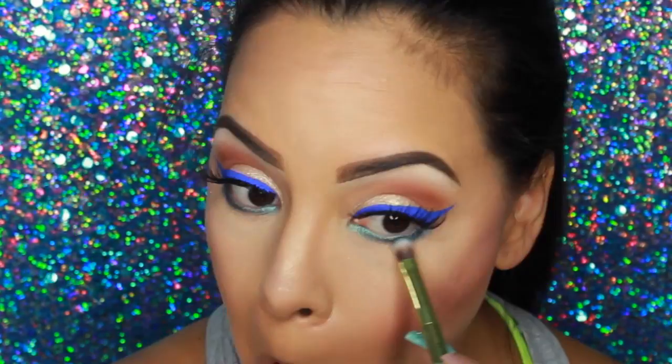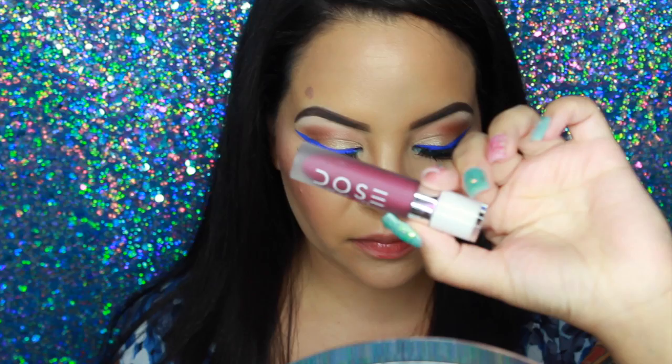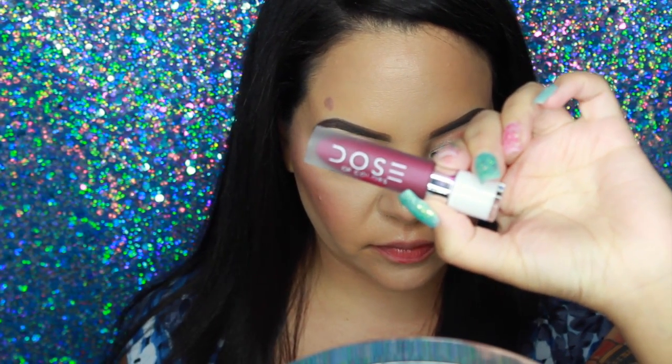I'm going in with the color Lisette — the darker blue — and placing that on the outer corner as well. Then I'm finishing the lips with Dose of Colors in Bury Me and I'm pretty much done! I really love these pops of color, especially around summer and springtime — they're just really pretty.